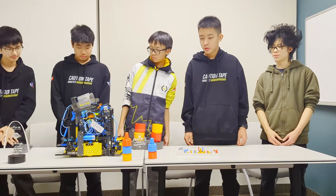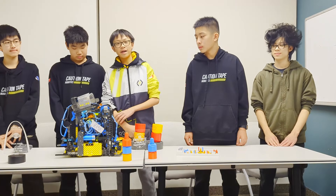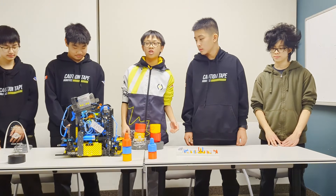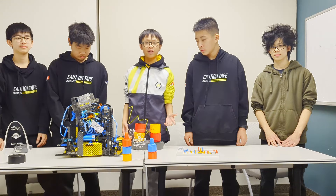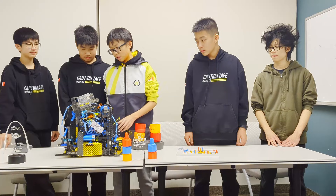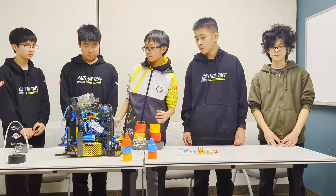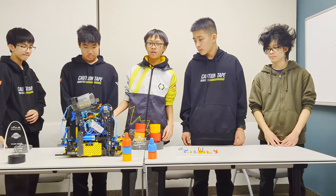I also noticed your team is using a cascade lift for the beam instead of a standard four-bar. Why did you do this? The main reason is that the cascade can raise up much higher — since we're stacking two pins on top of the middle standoff, we have to raise the beam much higher. A four-bar would be much larger and take up much more space, whereas this cascade is a lot more compact and also scalable.